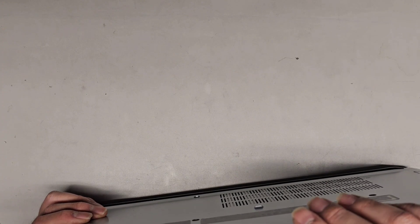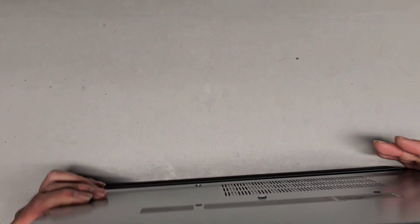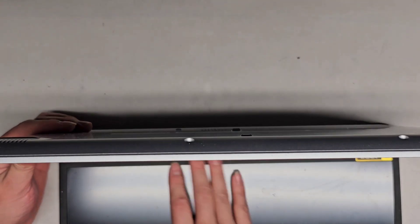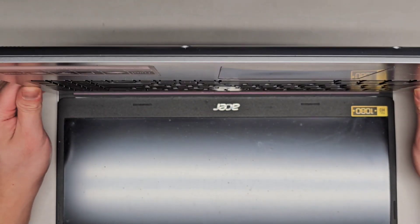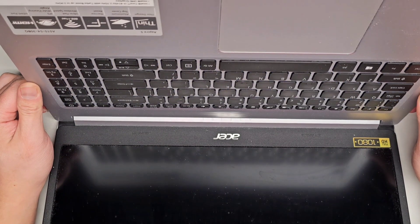It looks like the computer's already on. Let me shut it down real quick. They said they need the battery to be replaced, but it's turning on, so maybe the battery life just isn't good. I'll wait until it's completely off — the keyboard is still lit up. There we go.